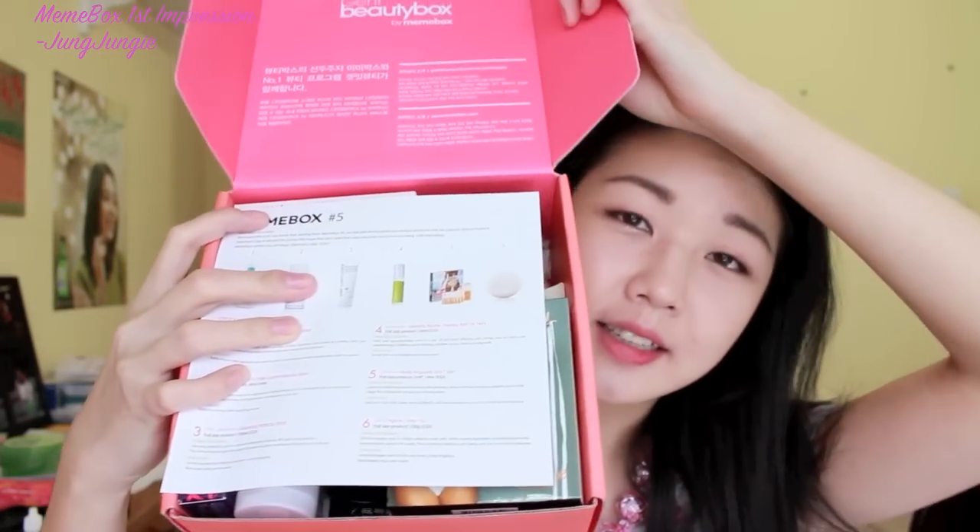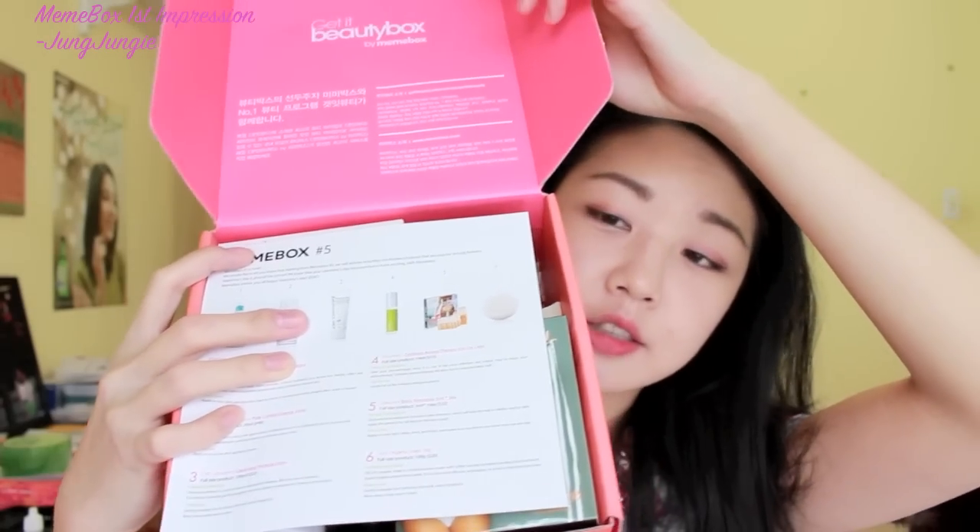When I open it, the first thing I see is a pamphlet showing all the products that I got. This is box number 5. The pamphlet says: starting from Memebox 5, they will also be including non-Korean products that are popular among Koreans. Valentine's Day is around the corner — Memebox wishes you all a happy Valentine's Day. XOXO.